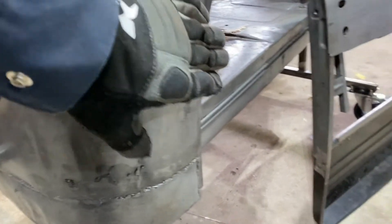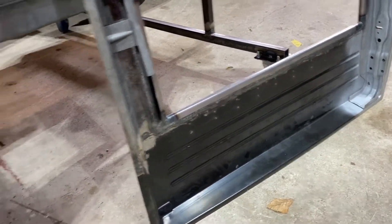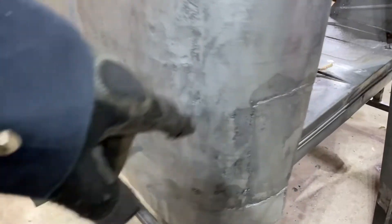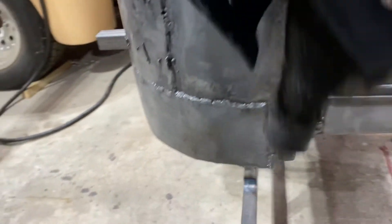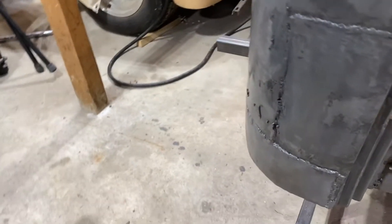I wanted to wait with the door as I'm replacing the bottoms of the door. I want to make sure that I have these cap corners in — that I'm happy with those — so we can line up the door and line up the seam of the door. You can see there's a bit of a bend in here as if there was some damage maybe. So we'll start taking it apart, looking at it, and get that replacement piece in.